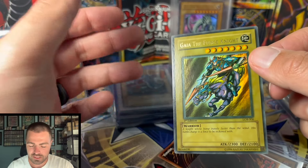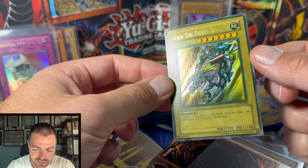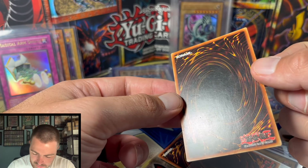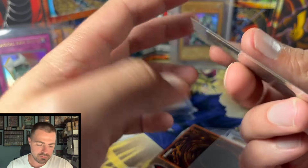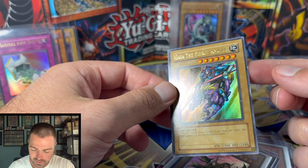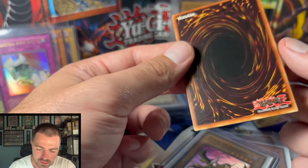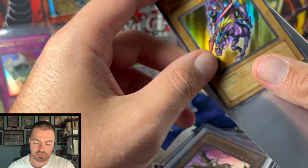Got a couple white nicks — this is a super faded, wavy Gaia the Fierce Knight. A little off-center, some silvering on the edging, all kinds of pin dots, some gunk, and a little indent going on. This is LP, played at best. The second card — a regular Gaia the Fierce Knight — got a nice nick out of the side, some more gunk scuffing, a couple hollow scratches, more whitening down on the bottom, and scratching on the back. LP at best.